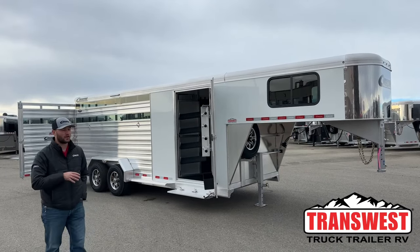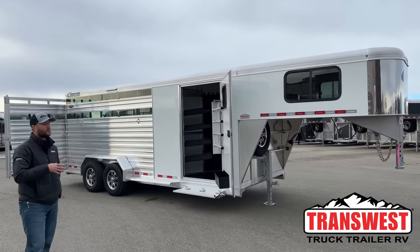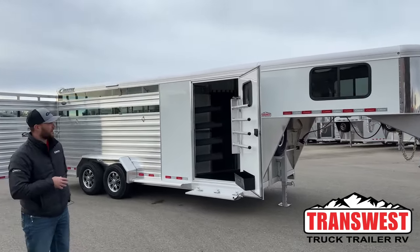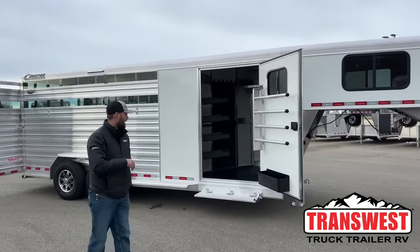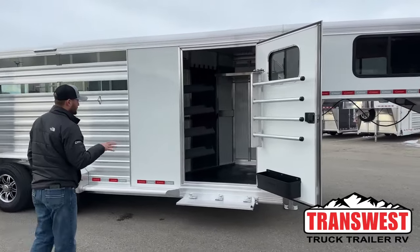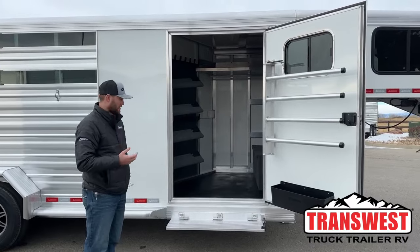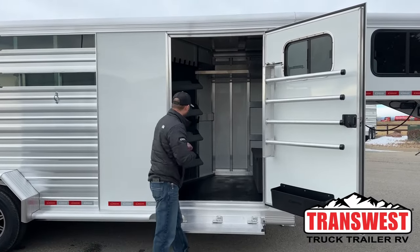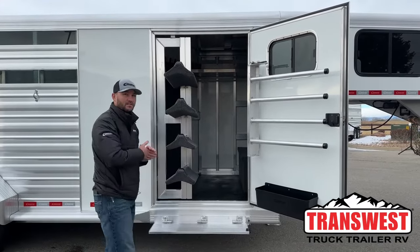It's a 2024 Cimarron Lone Star 20-foot stock combo. It is set up on a slant wall — it's kind of catered more towards horses and cattle if you want to run that way, but it's a really cool trailer. We have this front tack here with our extra-wide 42-inch tack door. The cool thing about doing this big tack door is it gives us a couple options. It gives us the option to run this swing-out saddle rack and still be able to walk by your saddles.